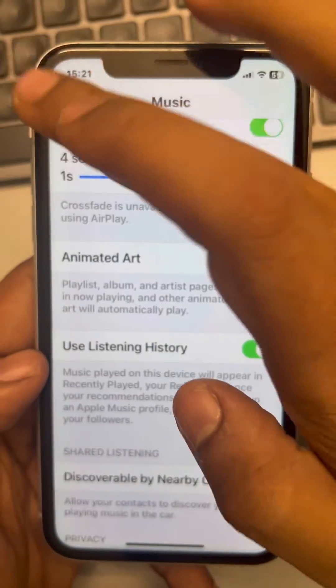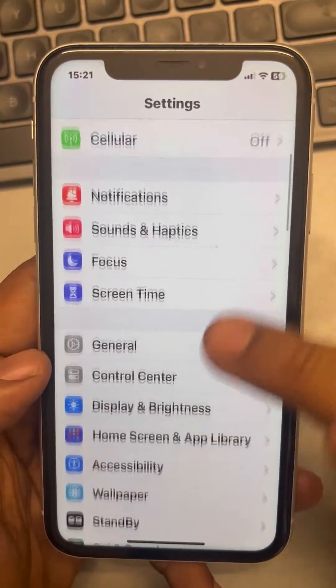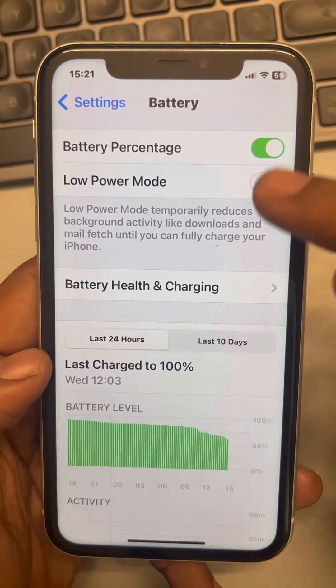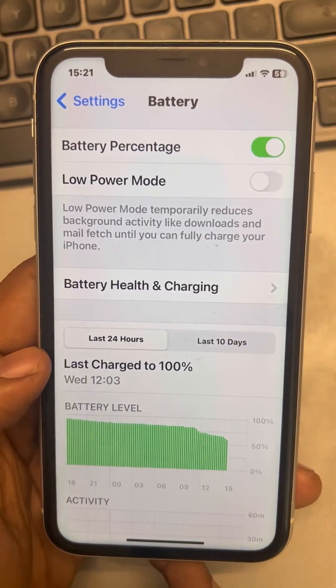Also, go back to Settings and this time find Battery. Make sure Low Power Mode is not turned on — turn off Low Power Mode.